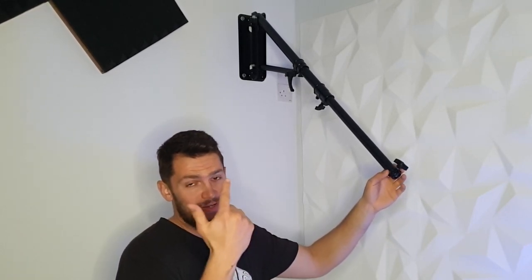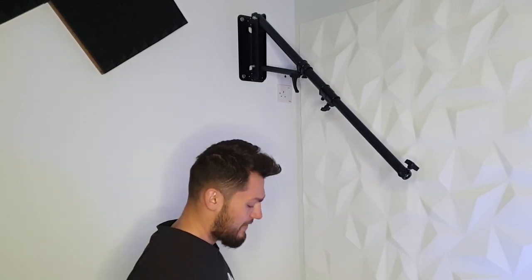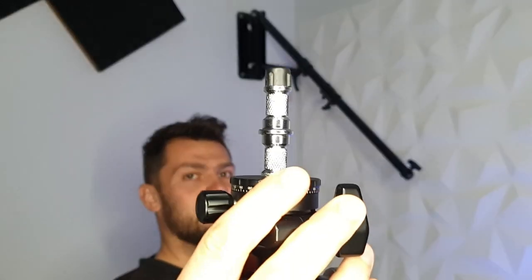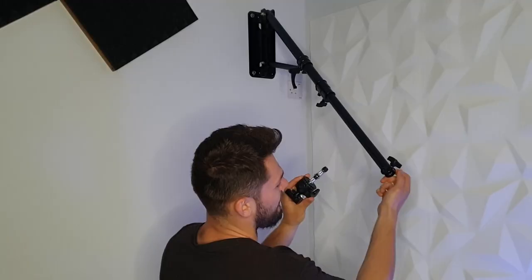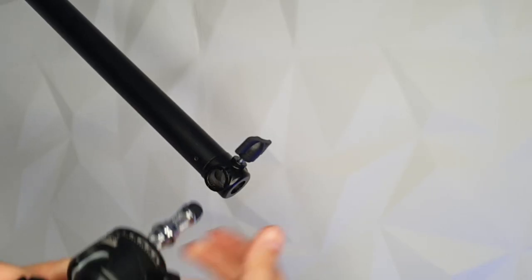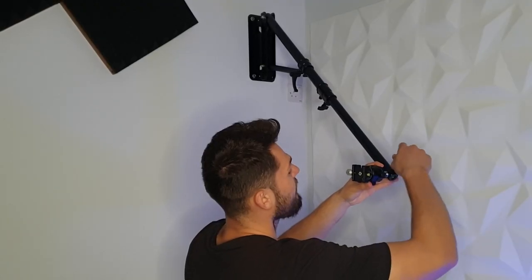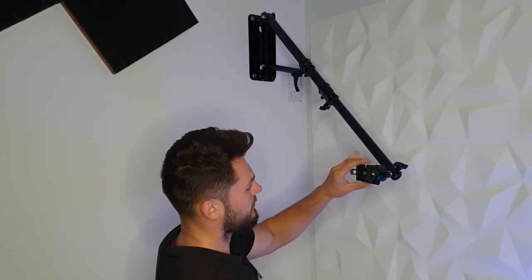Now a small demonstration of how it actually works. As you can see, it's mounted on the wall and everything is ready. Here I have the silver adapter from the package, and on it I've mounted my ball head where I'm going to put my camera. You can place the adapter in any of the three holes — you have one here, one here, and one here — so you can put it underneath or on the side. I'm going to put it on the side because it's more convenient, so we screw it in here to make it secure.